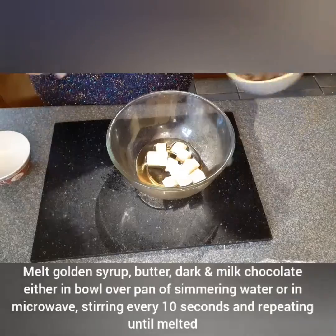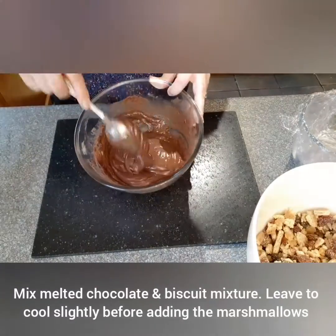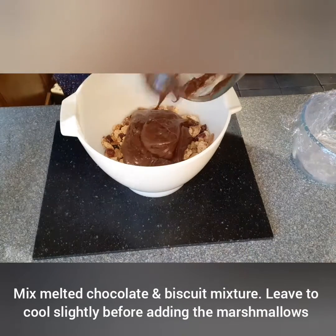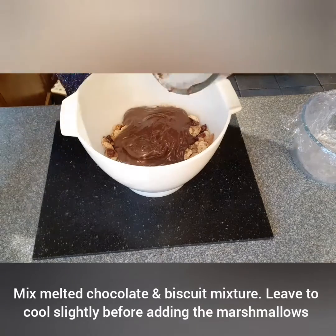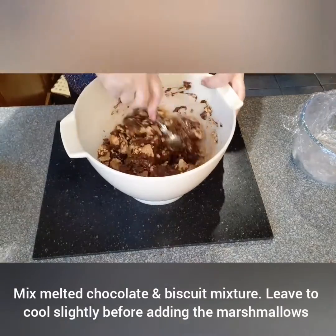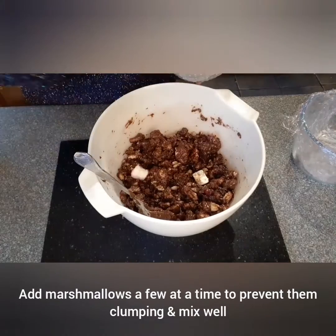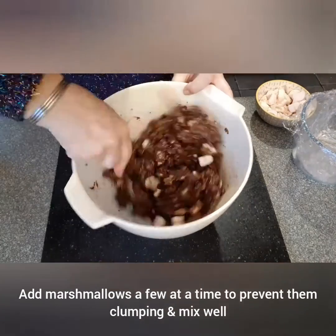Melt together the golden syrup, butter, dark and milk chocolate. Mix the melted chocolate and biscuit mixture together. Leave to cool slightly before adding the marshmallows to stop them from going gooey. Add the marshmallows a few at a time to prevent them from clumping and mix well.